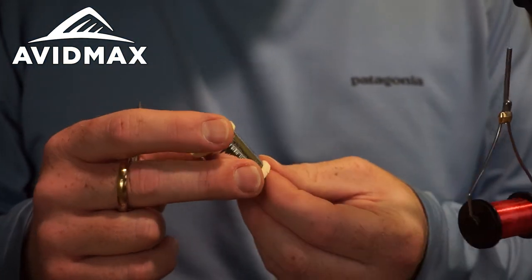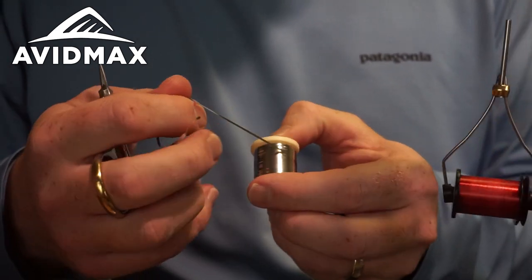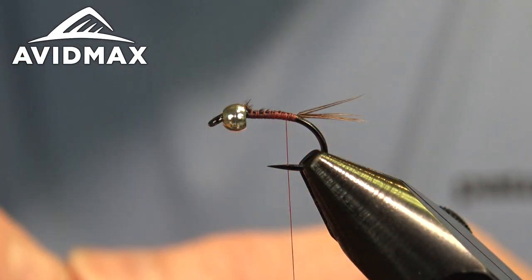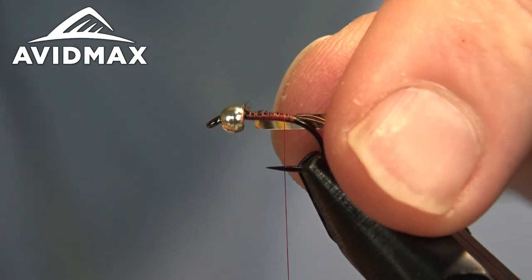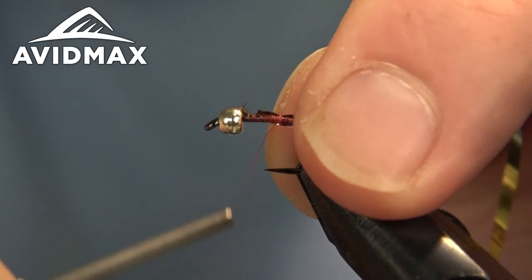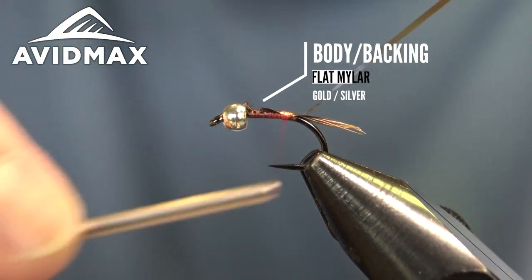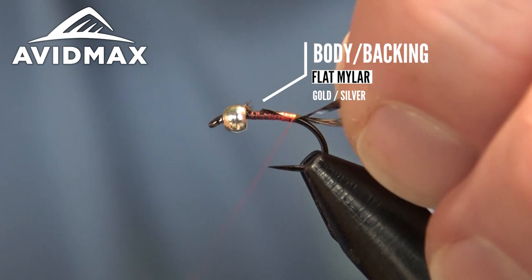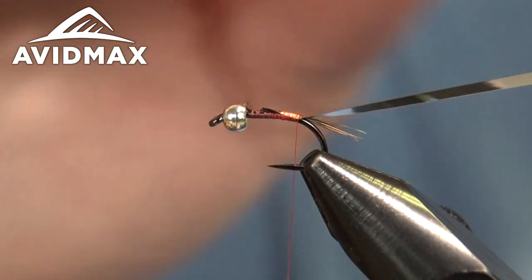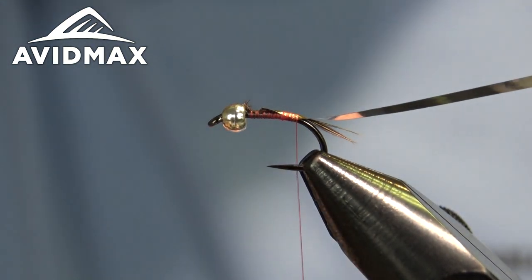The main material we're using on this is mylar tinsel and I have the large size. It's gauged to a size 10, but that would be more appropriate if you were using this as a flat ribbing. Since it's our entire body covering, you go with the larger size. I'm going to tie this in with the gold side up, and when we wrap it down it'll be silver side out for our body. We'll tie that in right back to where the tail is hanging and leave it out of the way for just a second.